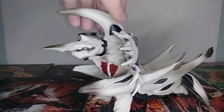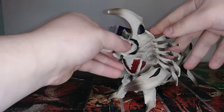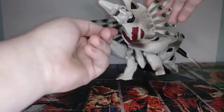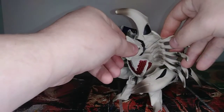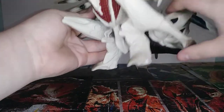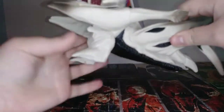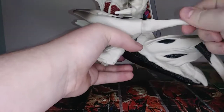Articulation-wise: she has less articulation than the older version of her. Basically her head can go side to side, stopped by this little neck spike down here. And then her little pincers can also go up and down — about that much. The backs of them — I'm going to call these her elbows — they can go all the way around on both sides.